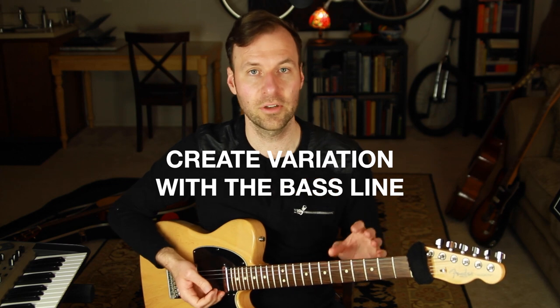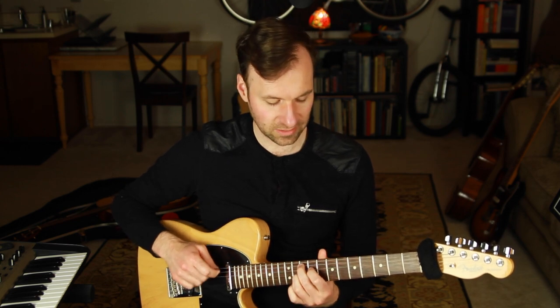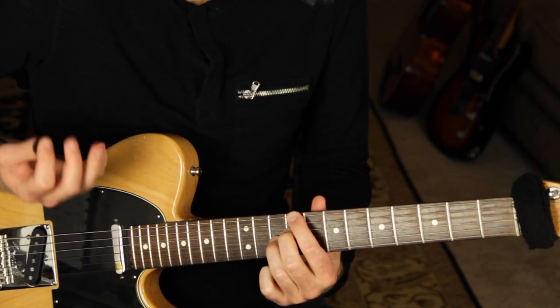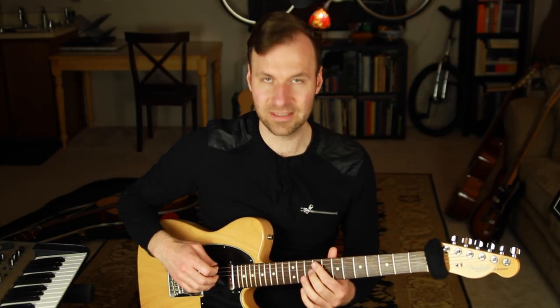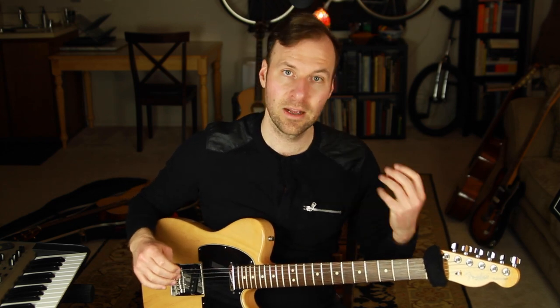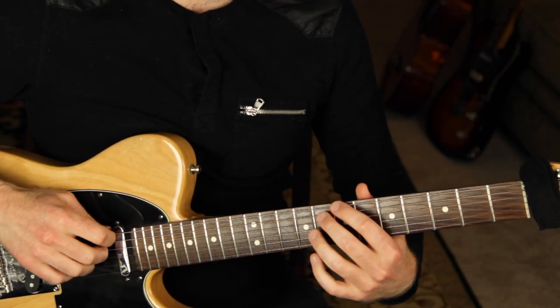Next we create variation with the bass line. Right now we're approaching every chord from a half step above — that will always sound great, which is why I used the tritone sub idea, because for any chord you can approach from a half step above and create that harmonic feeling. But you can also approach from a half step below, which we'll do next — just go through the circle of fourths with the bass line strictly a half step below every chord.